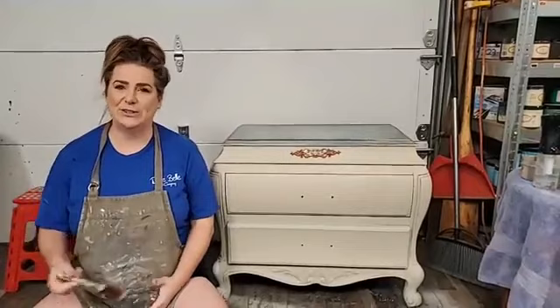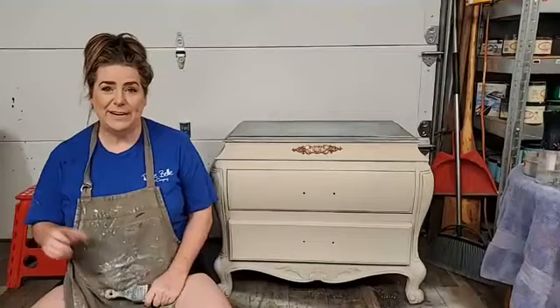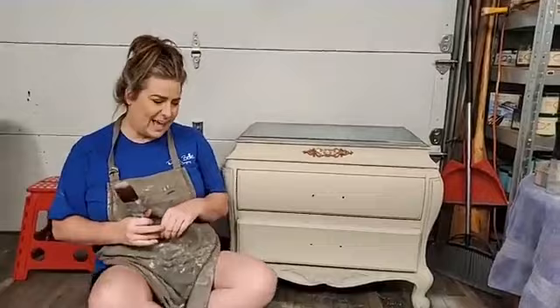Good evening everyone, you guys are live here on the Dixie Belle Paint Facebook page. My name is Brandy, I'm with Brushed by Brandy. I come here live every Thursday evening and paint with you guys. It is 9 p.m. Eastern, my regular time. I'm a Dixie Belle Paint brand ambassador, and my husband Sean is here to answer questions as we go.